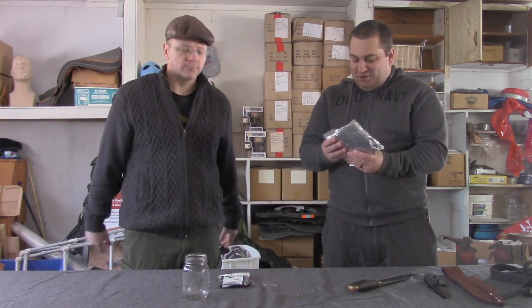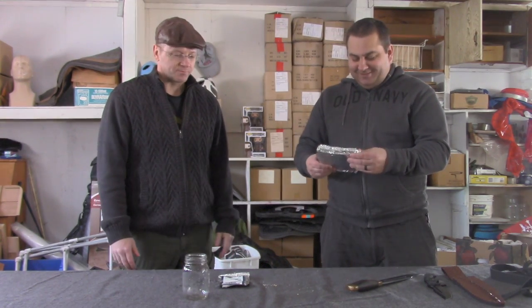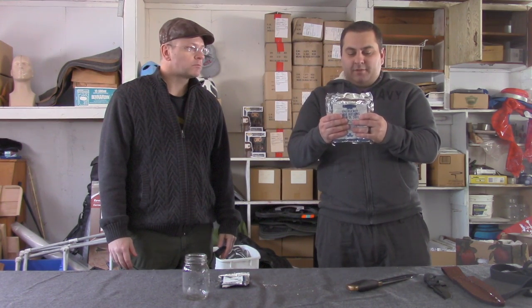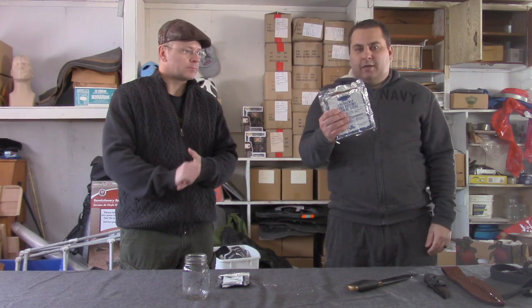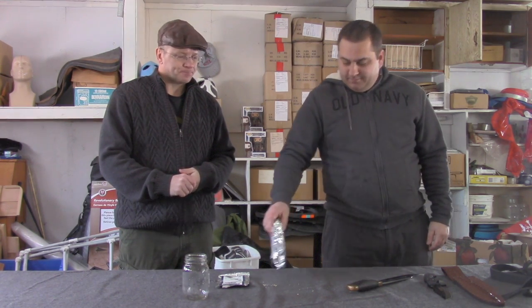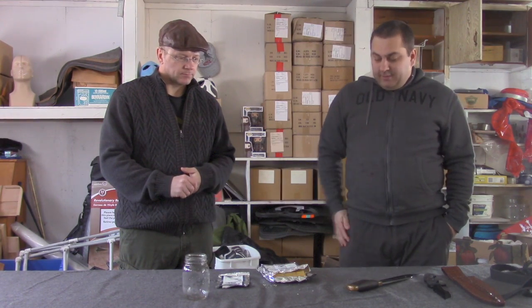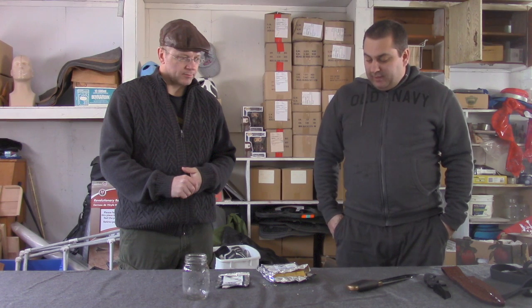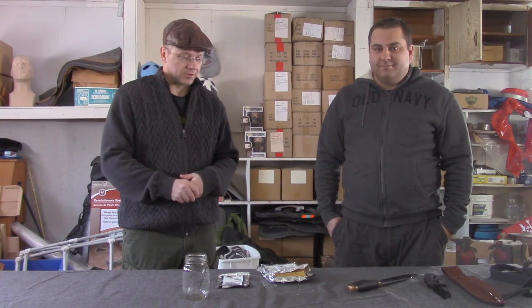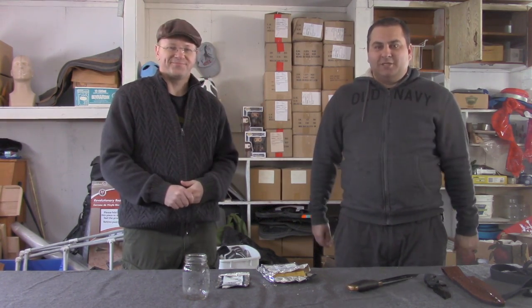We won't get that on video — we don't share that. But yeah, these are the standard 72-hour kits that we sell. 3,600 calories a day. And yeah, it tastes better than hardtack bread. So check out the website and order some up — we'll get that out to you right away. Thanks for watching. We'll see you soon.